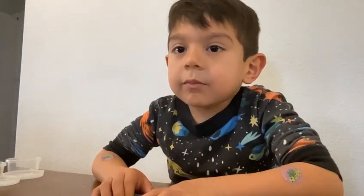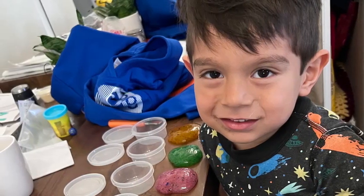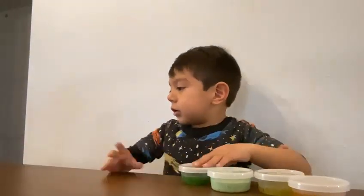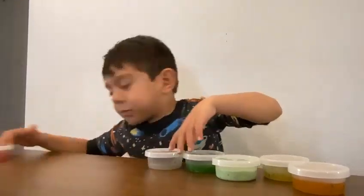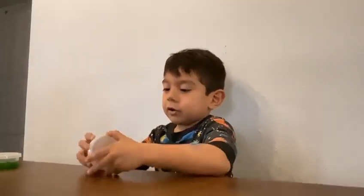Hey guys, this is Isaiah. I'm going to show you how to make slime. I got snakes. I got six slimes.